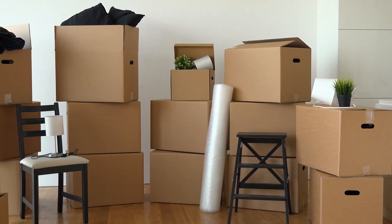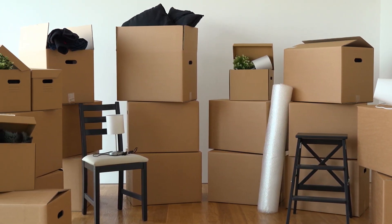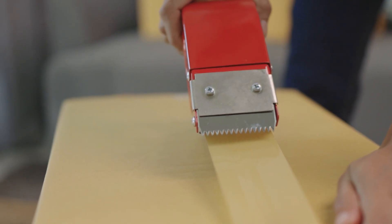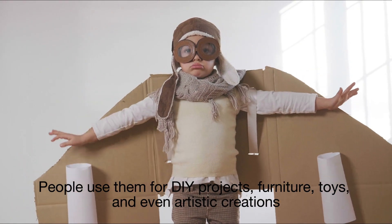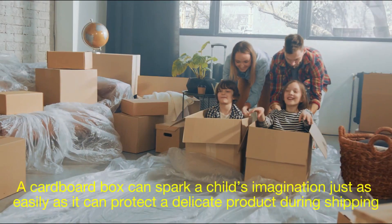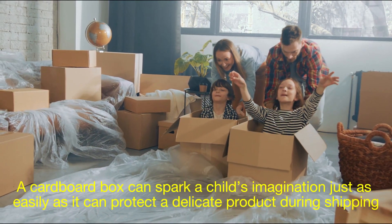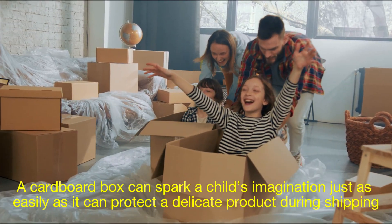Cardboard boxes might seem simple, but they've revolutionized the way we transport and store goods. Their versatility extends beyond packaging — people use them for DIY projects, furniture, toys, and even artistic creations. A cardboard box can spark a child's imagination just as easily as it can protect a delicate product during shipping.